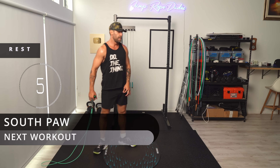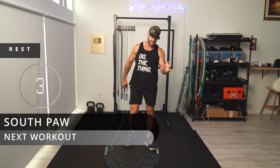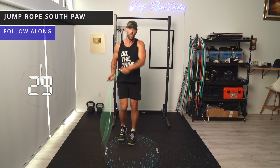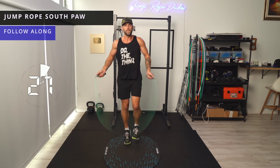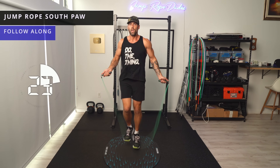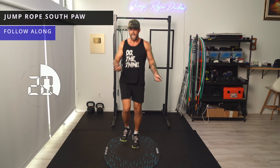Quarter pound — southpaw. If you can't do this, totally cool, just go ahead and do regular bounce. Key with the southpaw: whatever arm is swinging over goes over top of the other hand.